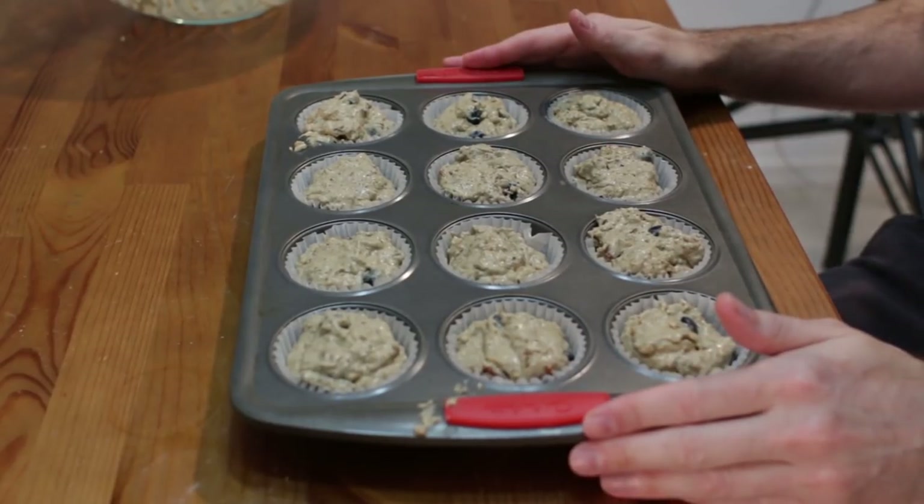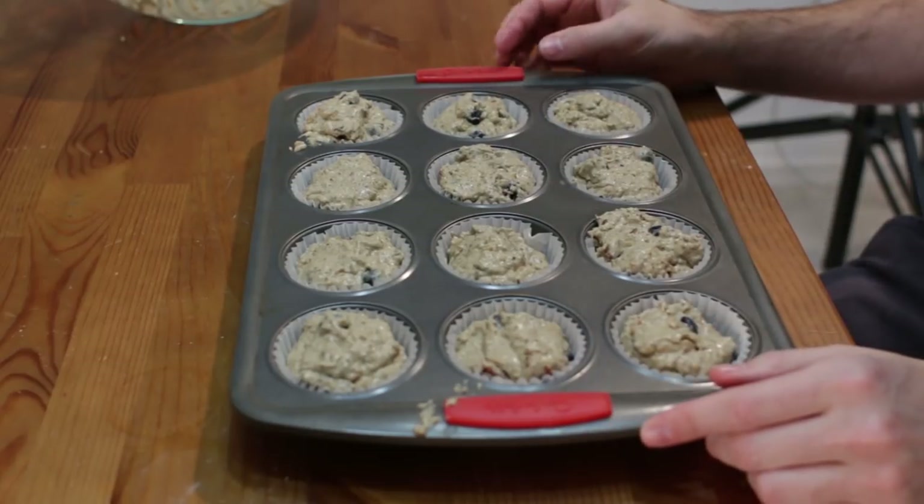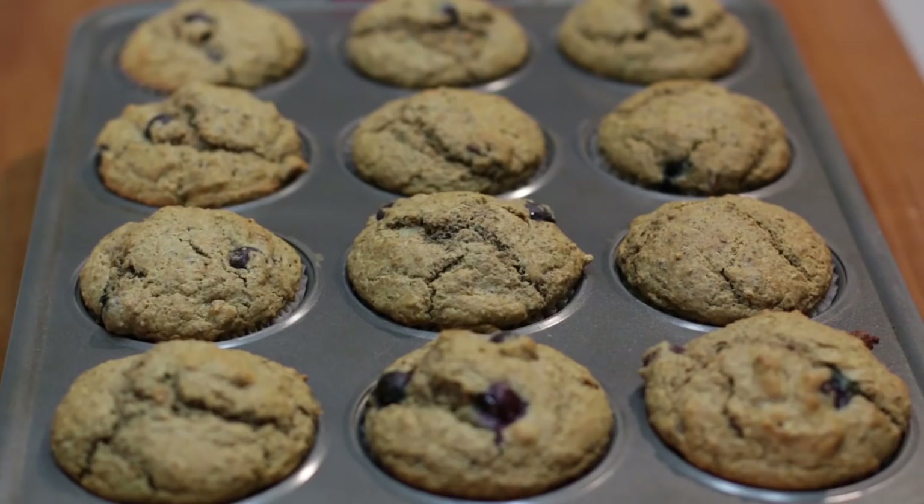We're going to bake these in the oven for 18 to 25 or 26 minutes until they're golden brown on top and when you poke them with a toothpick they come out clean. When they come out of the oven they'll look something like this — this took right around 23 minutes.